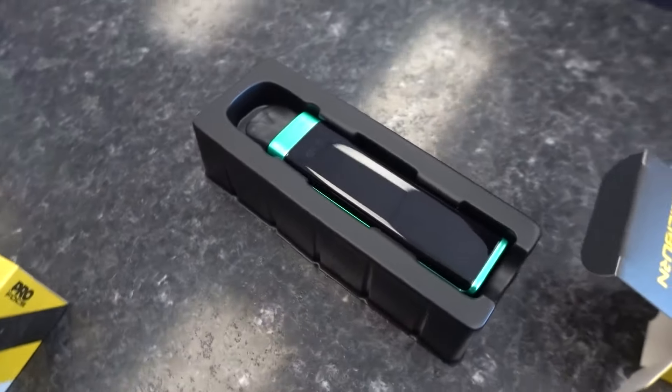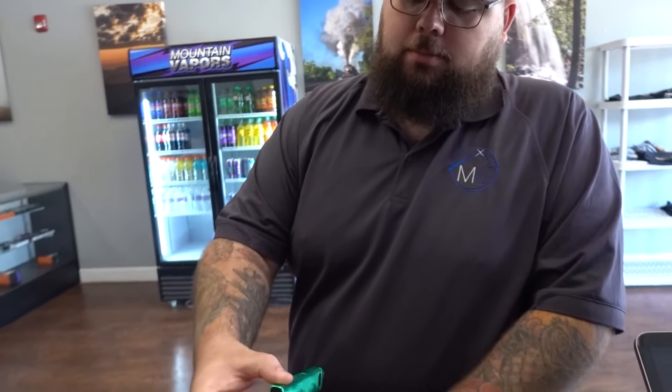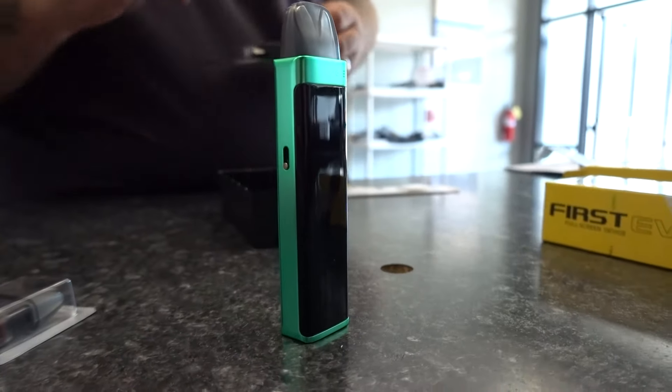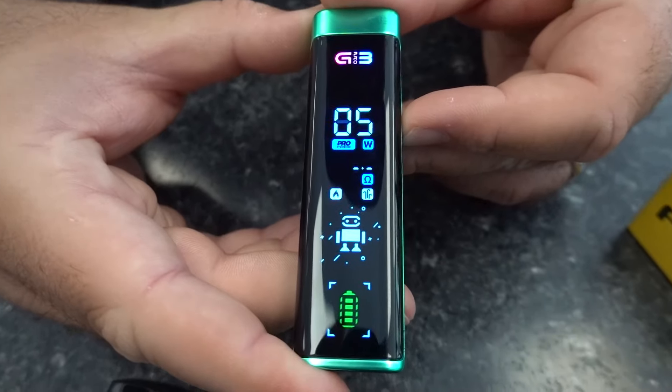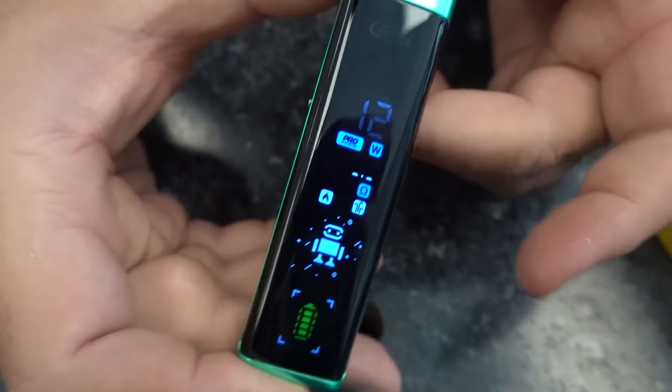Honestly, a lot bigger than I thought it was going to be. Yeah, she's a little girthy. You want to know why? Guess the milliamp power on that bad boy right there. It's a thousand milliamp. Look at that. Kind of cool, man. Yeah, really nice screen.